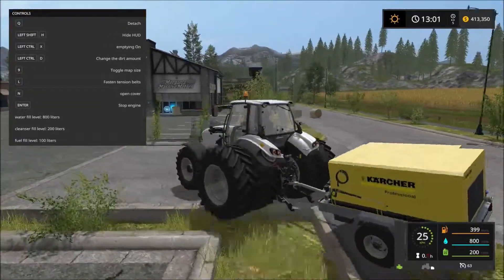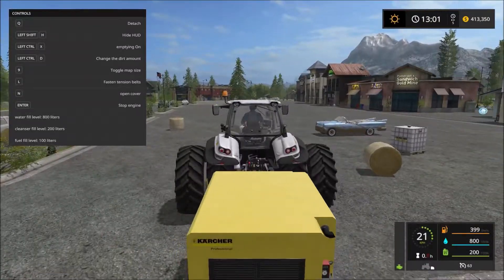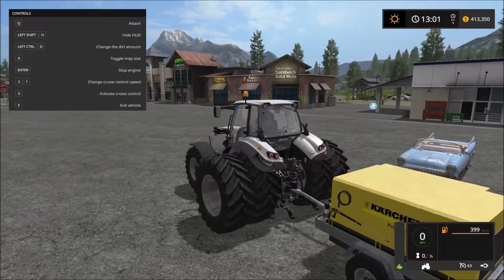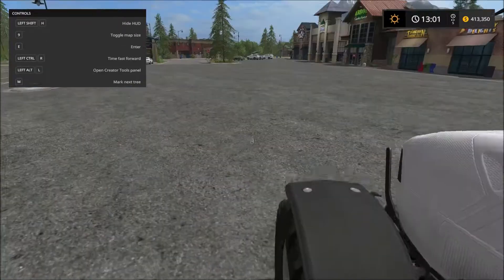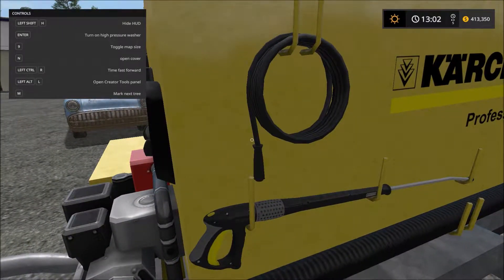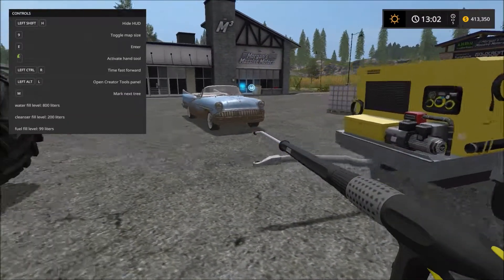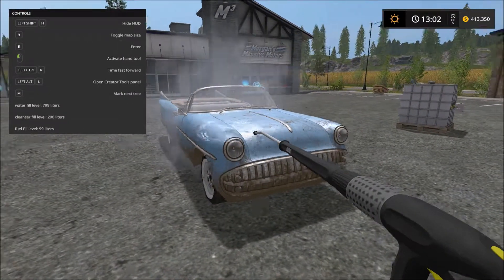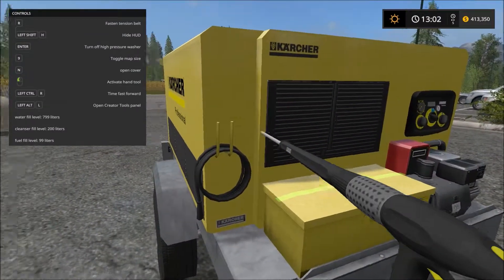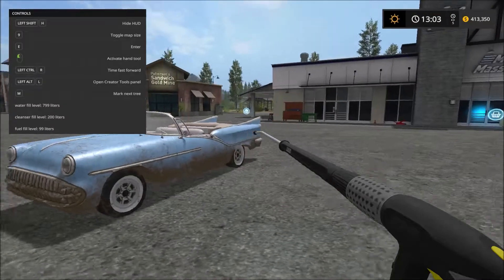This is a very special power washer and I have it attached to an overkill Lamborghini tractor. We'll be washing this very dirty expensive vehicle. I'm going to detach it here, which is completely unnecessary but why not. Let's turn on the high pressure washer by pressing Enter, and now we can activate the hand tool by holding left click.